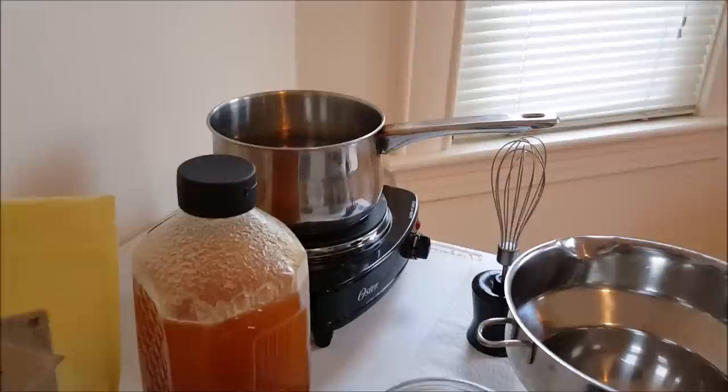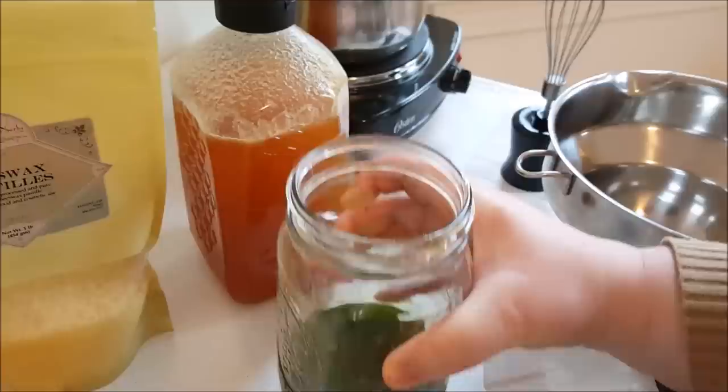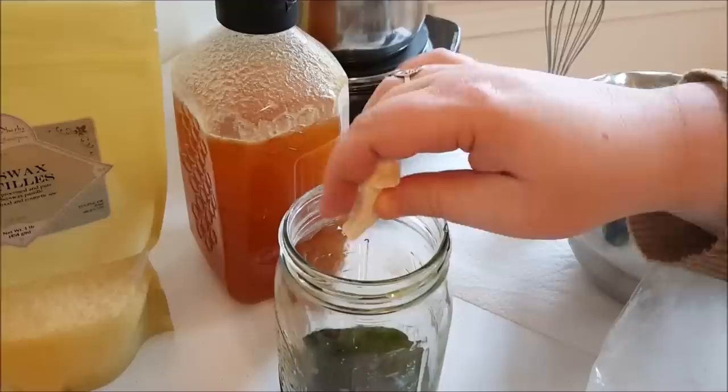We're going to take three quarters of a cup of that infused oil, and we're going to break off little bits of mango butter and bring the total volume in the jar up from three quarters of a cup to a full cup by displacing that volume with the mango butter.